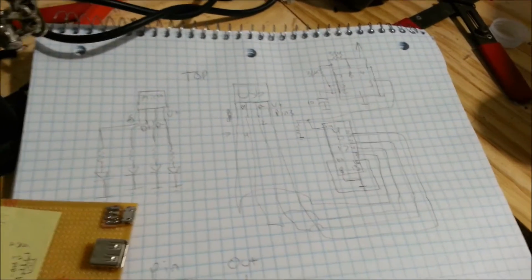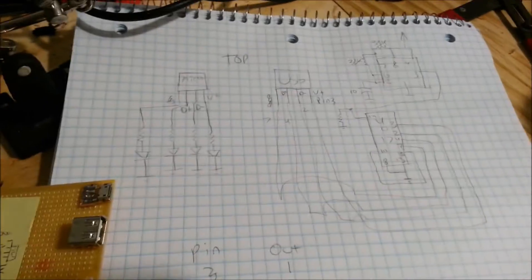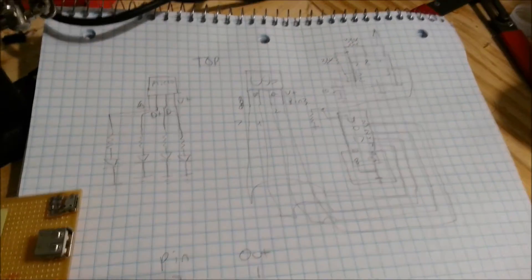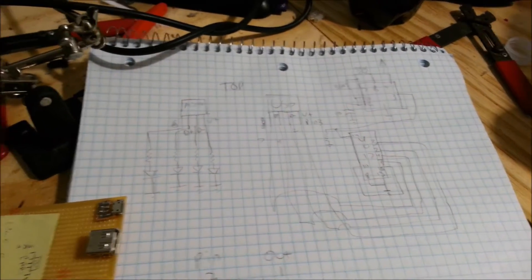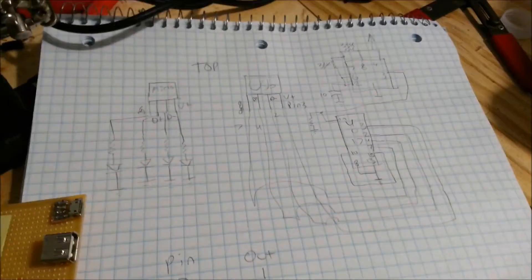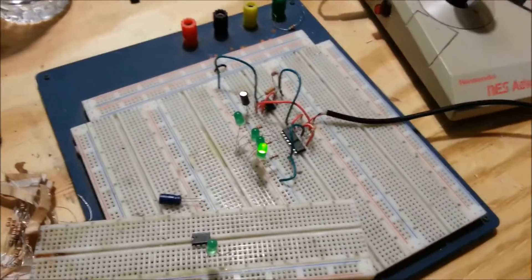If all four outputs light up — I'm using LEDs — in a corresponding order, then the micro USB cable is good. If the outputs don't light up, or if there are three out of four, or only two of them light up, that means the cable is either broken and/or it doesn't have a sync wire. I have this circuit hooked up right here on my breadboard. It's a very simple circuit, probably operating at about half a second.